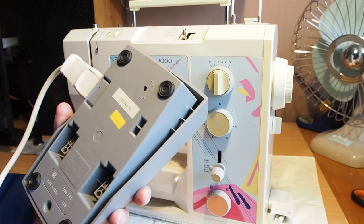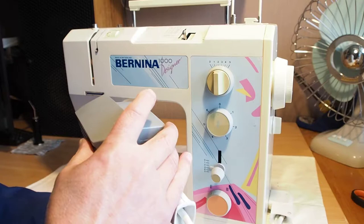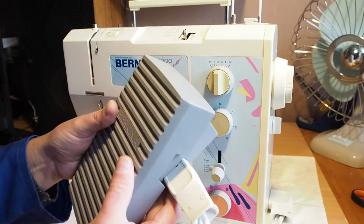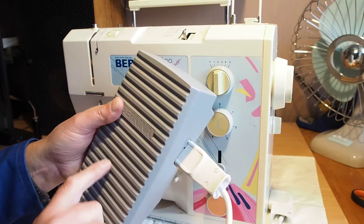It looks like we've got a problem. There could be several reasons for this. The motor could be dead — though not completely, because it did move there. Or the foot controller could be faulty. There's a capacitor in here as well. If you've got a machine that takes off all of a sudden — nothing happens, nothing happens, and then it just flies off at full speed — that can be a capacitor failing in the foot controller.